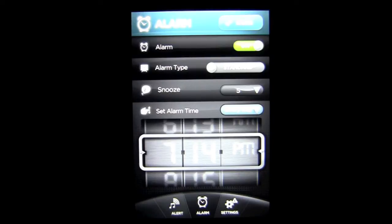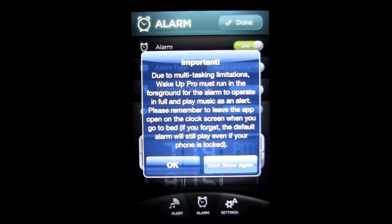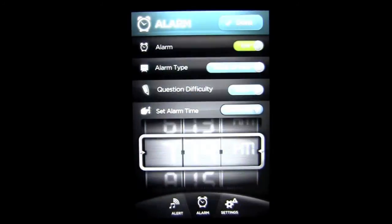This alarm application is unique in the sense that you can change the alarm type from a standard alarm clock to Wake Up Pro. They give you a little disclaimer and guidance. It says: due to multitasking limitations, Wake Up Pro must run in the foreground for the alarm to operate in full and play music as an alert. Please remember to leave the app open on the clock screen when you go to bed. If you forget, the default alarm will still play even if your phone is locked. So they have a couple of fail-safes in there. Very cool.